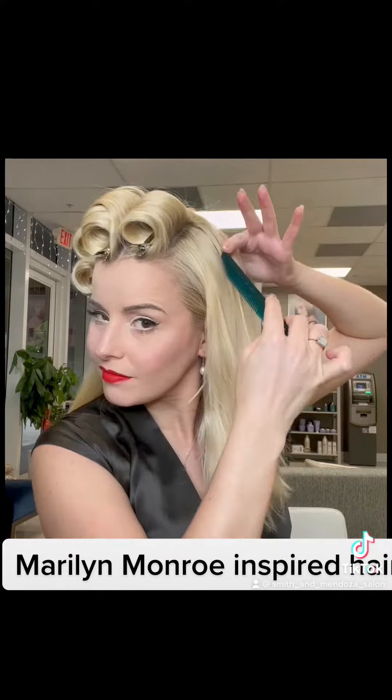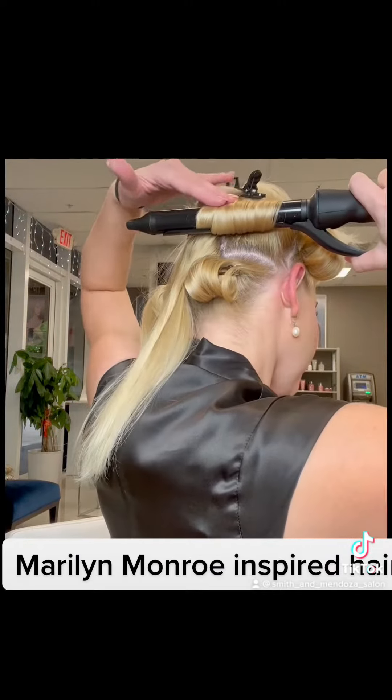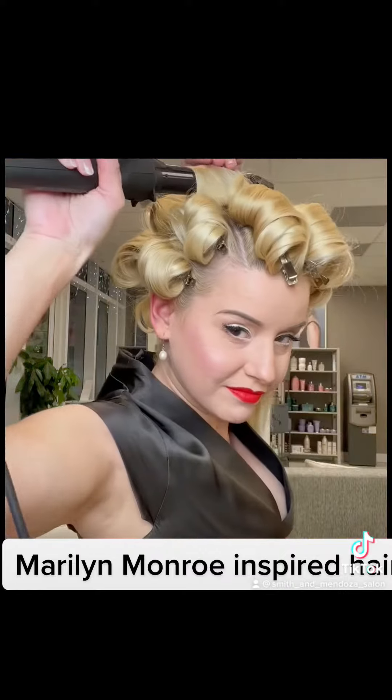I like to work all the way down both sides. Next, you will very carefully work your way up the back of your head in bricklay sections.